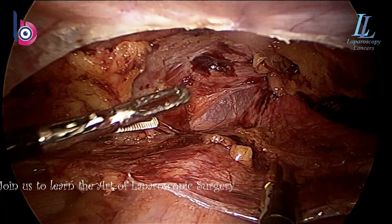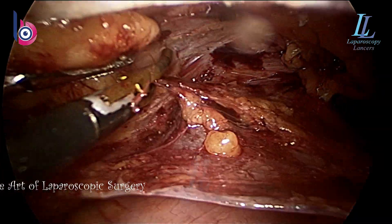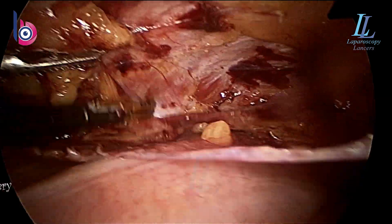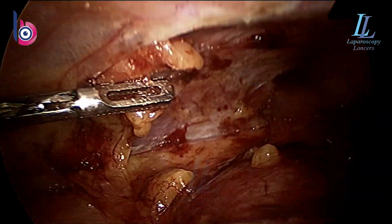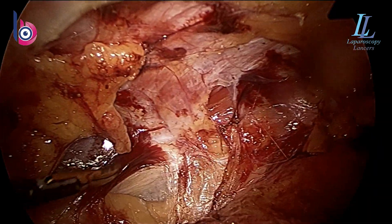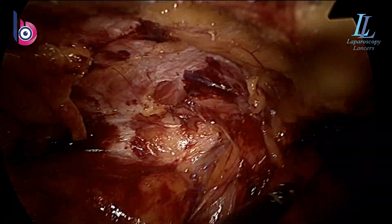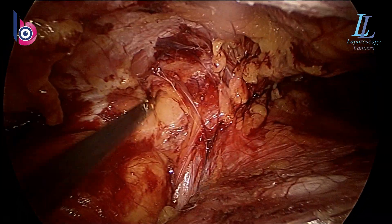Again, I will say your camera person should be excellent. Train them to twist and turn the 30-degree scope towards all sides — sometimes they have to show it from beneath, sometimes from the sides, sometimes from above. The dissection is shown in 2x speed so it will look a bit fast. The surgery is not that difficult. Do not refrain from inguinal hernia surgeries — any laparoscopic surgeon can do one laparoscopically, and it's very easy.